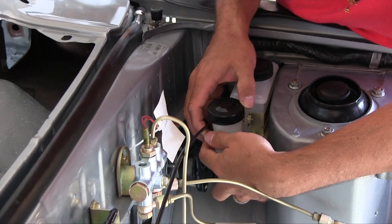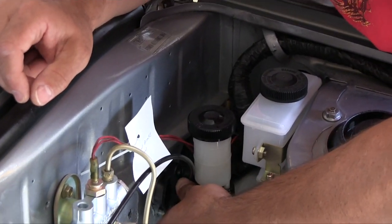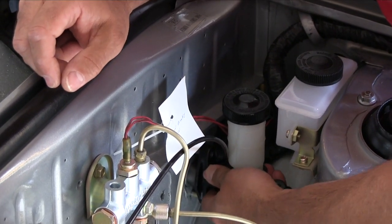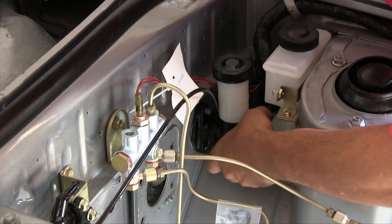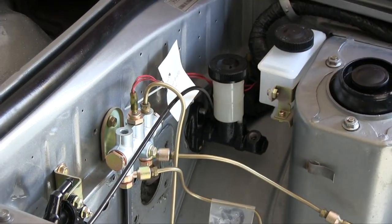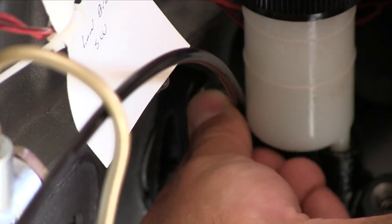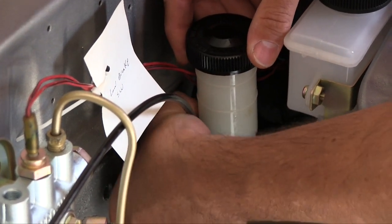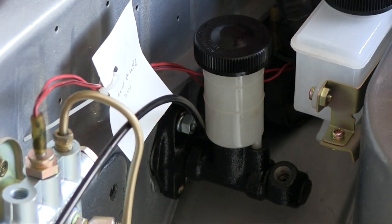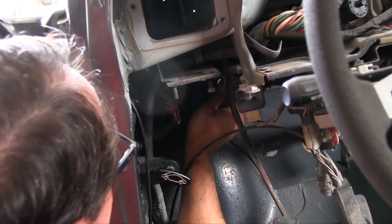It's made in Japan — happy about that. Brand new clutch master. Got a brand new washer and new nut. I'm going to go on the inside of the car where the stud pokes through the firewall, get that side started. On the inside, poking through the firewall, is that stud.